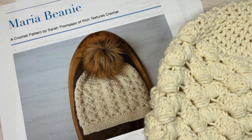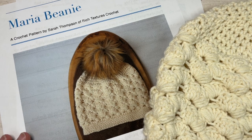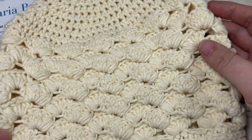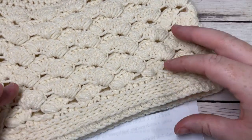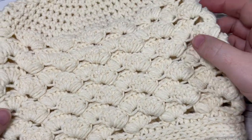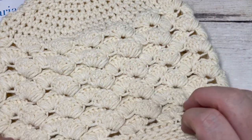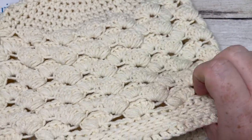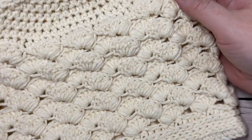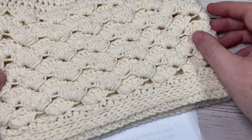Hello everyone, I'm Sarah of Rich Textures Crochet and welcome. Today we're going to learn how to crochet the Maria Beanie, which you can see here in front of you. This is an easy to work, beautifully textured crochet beanie. I have listed it as an intermediate level skill level crochet pattern simply because of these puff shell cluster stitches that you find in the body of the hat.